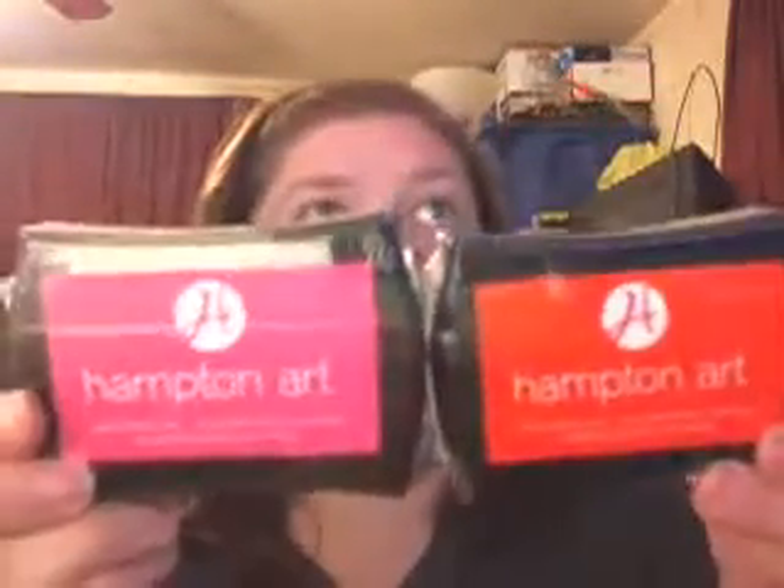I bought these for embossing — ink is ink — but I bought a pink and a red Hampton Art ink pad. They were $3.99 on sale 40% off, so I think it was $2.29. Awesome deal.